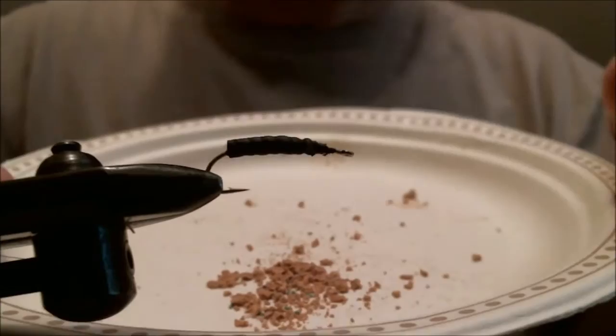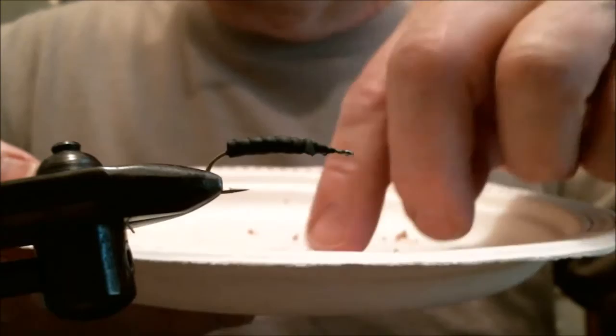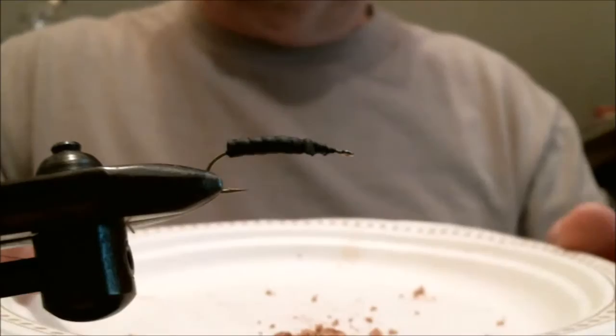I also mixed in some green elastic to use for legs. This represents the green pieces like pine needles and stuff. The cork represents the small little gravel and stones that caddis use to make their case with. You shake it around inside and it gets coated — you have to let it dry and may need to add a few pieces here and there to fill it in.